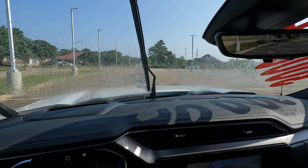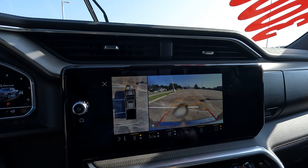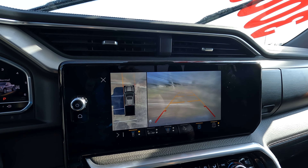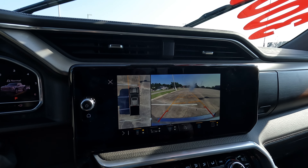We're going to run the windshield washer fluid and that happens every single time you do it — whether the camera is on the screen or not, the front camera washer sprays a stream of windshield washer fluid across the camera.